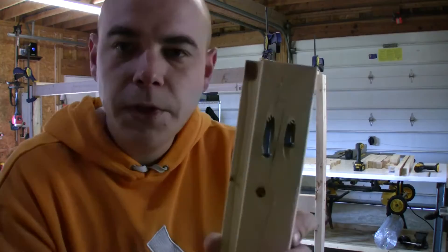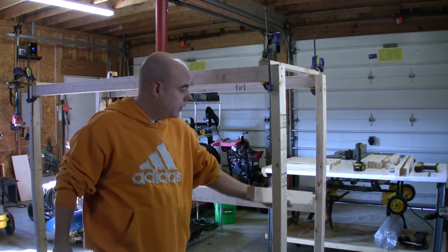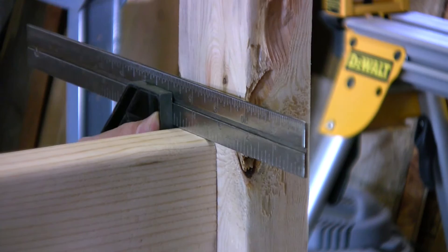Okay, so we've got our pocket holes drilled and just pre-installed some pocket hole screws. Now we're going to — this thing is just slightly clamped up — we're going to go ahead and put our sides in and screw them in.